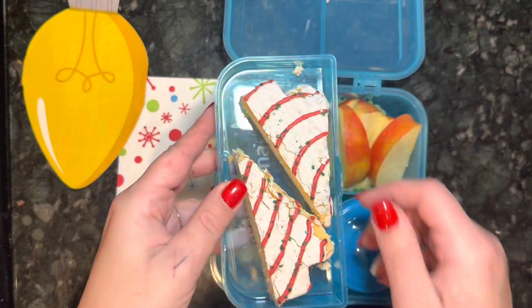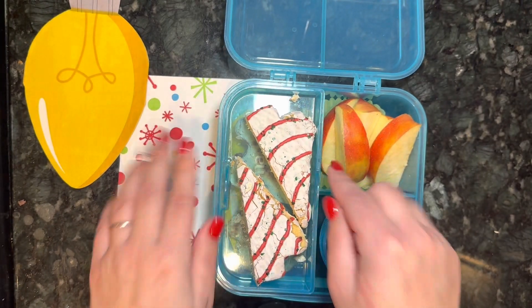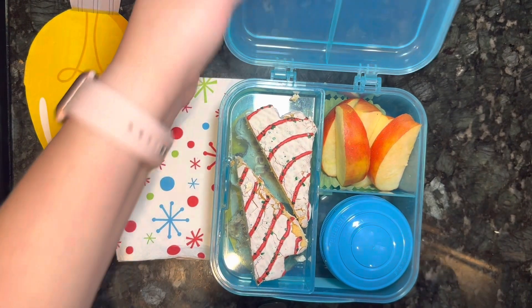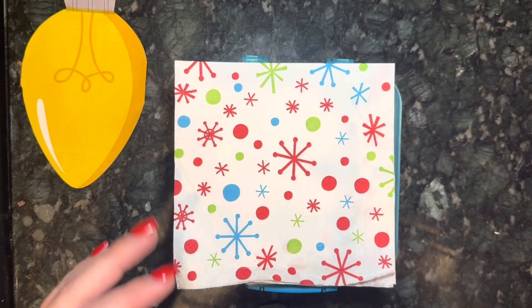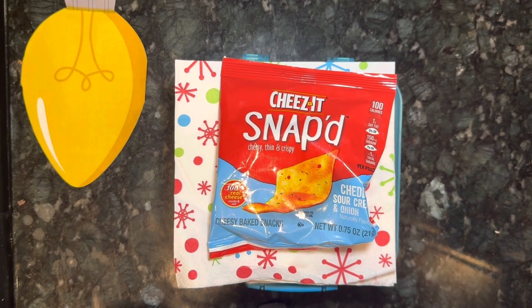And finally, a Christmas tree cake so she can have something fun and sweet. It didn't quite fit so I cut it in half and put it in just right, then we'll close it up. We'll put this fun little napkin in there on top, and a fun little bag of chips. And that is my daughter's holiday lunch for tomorrow.